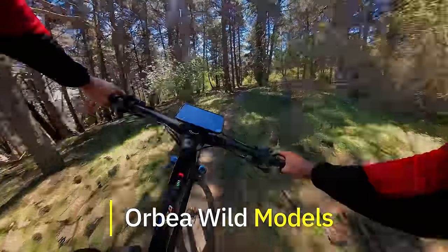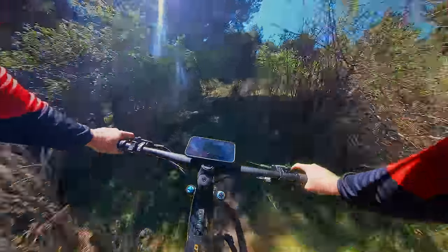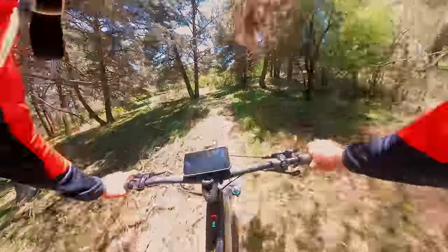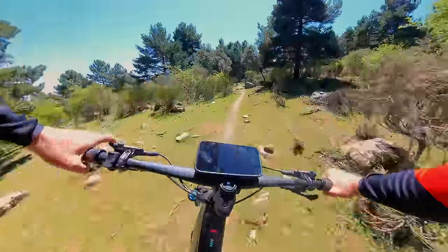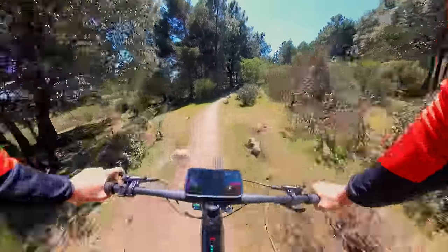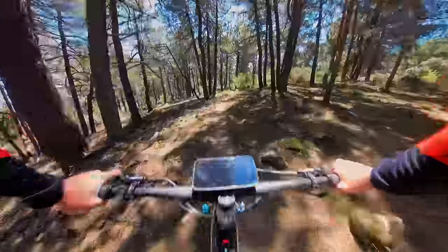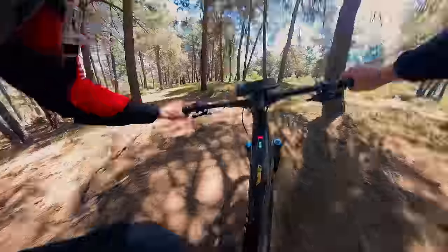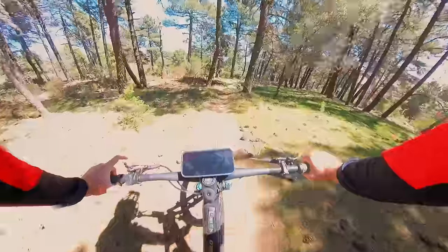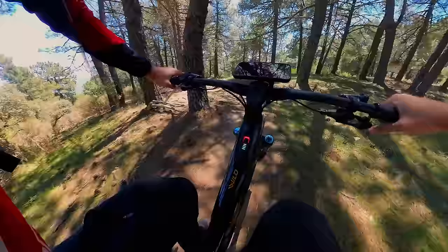Let's talk about all the models. The Wild is available in seven models — three aluminium and four carbon. I believe it starts at €5,500, up to the limited edition with the race motor at €12,500. The one I'd be going for would be the one I'm on now — Shimano XT brakes, great suspension. And don't forget, we also have the MyO full customisation option by Orbea.